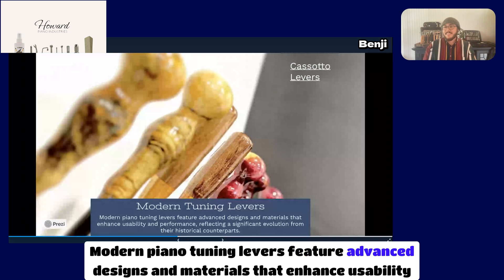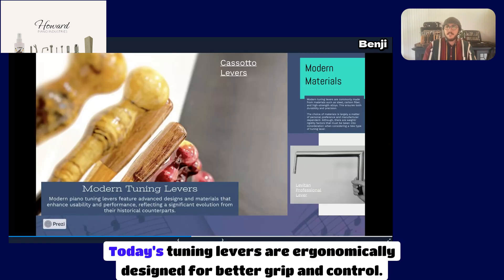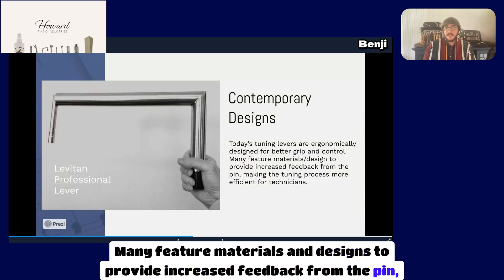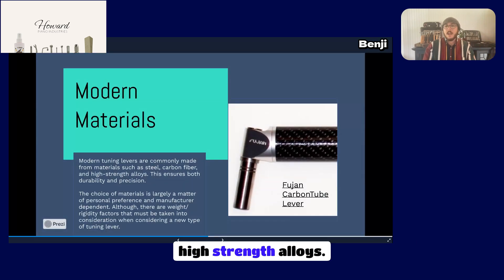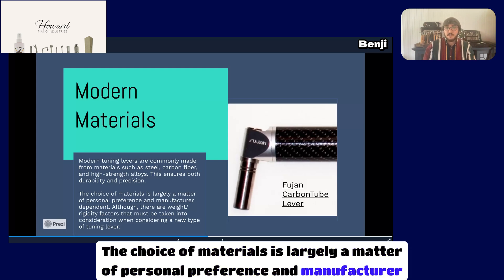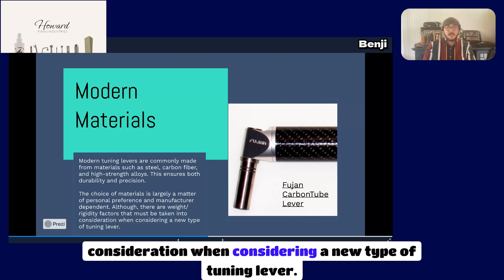Modern piano tuning levers feature advanced designs and materials that enhance usability and performance, reflecting a significant evolution from their historical counterparts. Today's tuning levers are ergonomically designed for better grip and control. Many feature materials and designs to provide increased feedback from the pin, making the tuning process more efficient for technicians. Modern tuning levers are commonly made from materials such as steel, carbon fiber, and high-strength alloys, ensuring both durability and precision. The choice of materials is largely a matter of personal preference and manufacturer dependent.